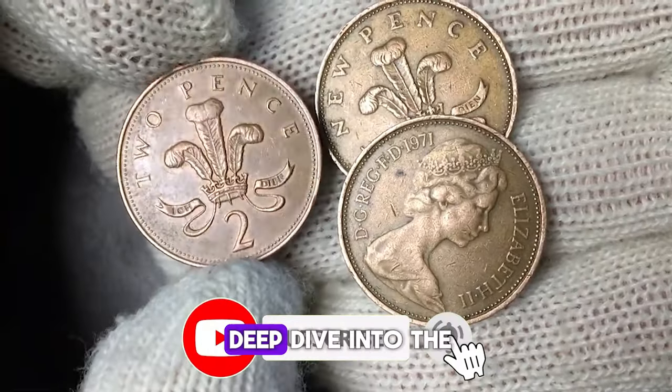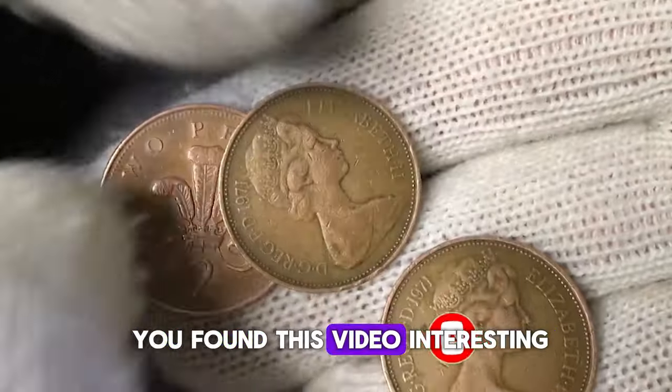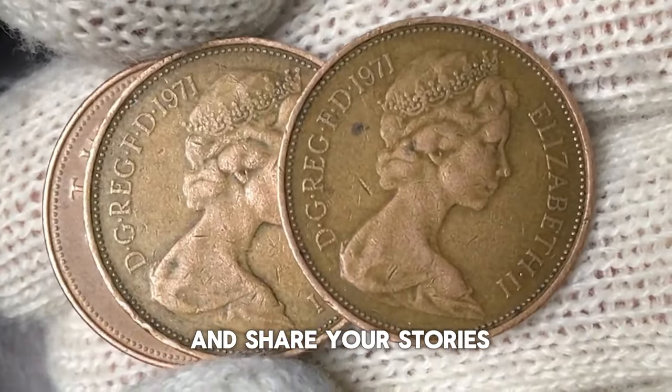That's it for today's deep dive into the 1971 Two New Pence coin. If you found this video interesting, don't forget to like and subscribe for more numismatic insights. Have you come across any rare or valuable coins in your collection? Drop a comment below and share your stories.